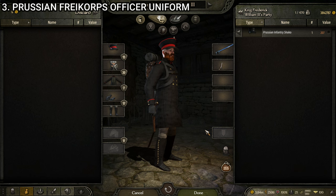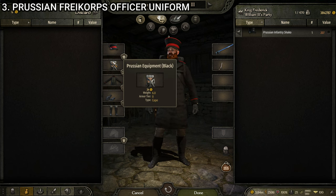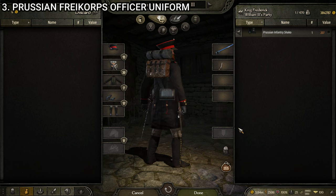There is our Prussian Free Corps officer uniform. The subtle difference is the hat. This uniform is made up of the Prussian Free Corps officer cap, the Prussian equipment black, the Prussian Free Corps uniform, the officer's gloves black, and the Prussian infantry boots. Same exact uniform except for the hat.